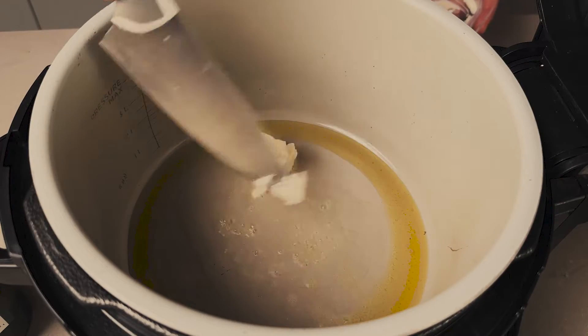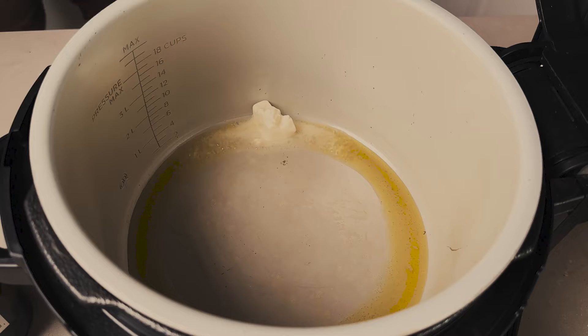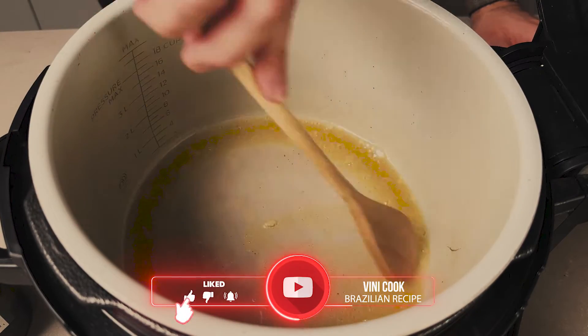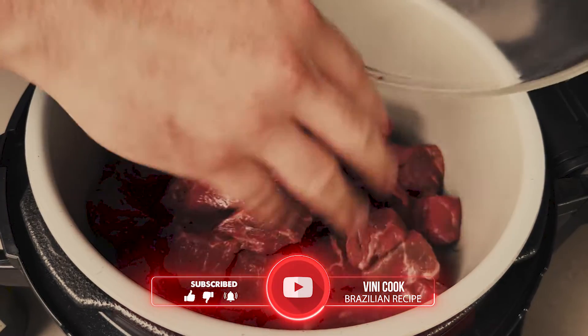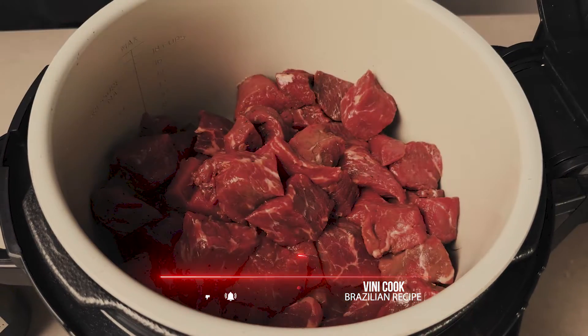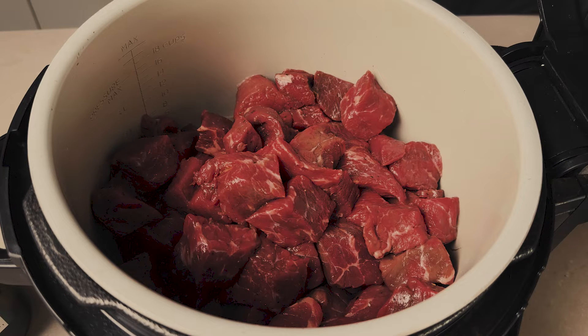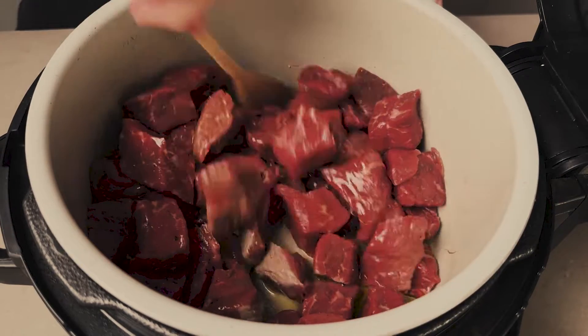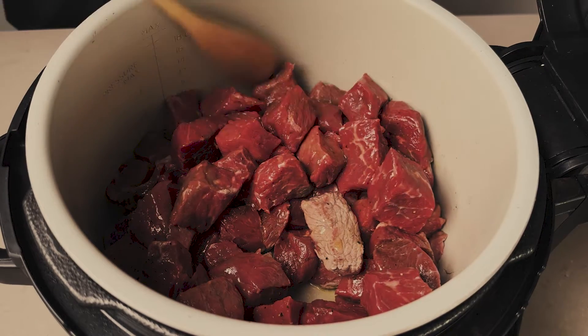Our next step is heating up our pressure cooker. We're gonna use two fats — olive oil and a tablespoon of butter. We're gonna throw in the meat — listen to that sound! Perfect. We won't mix or stir our meat in the pressure cooker for a while. We want to create a crust of flavor. After that, we can stir, mix with the fat, and throw in some more ingredients.